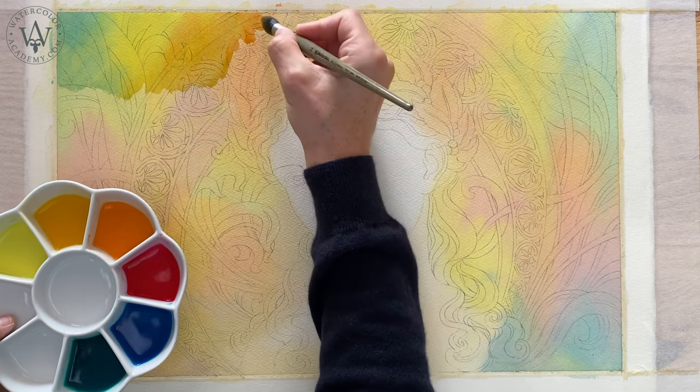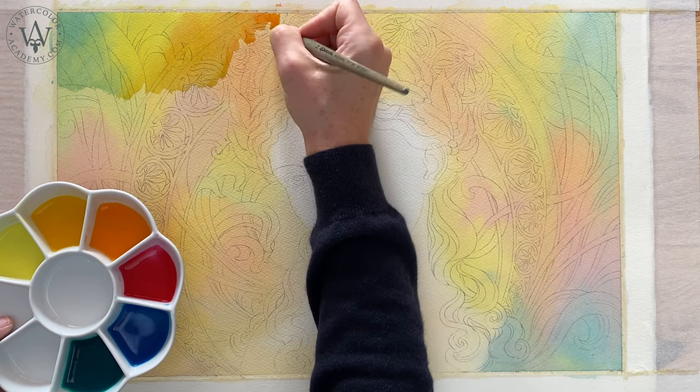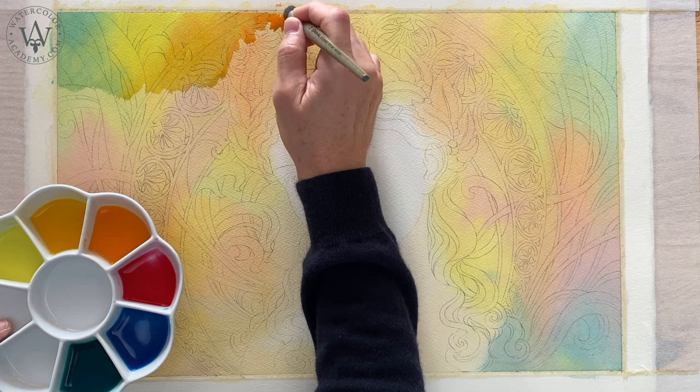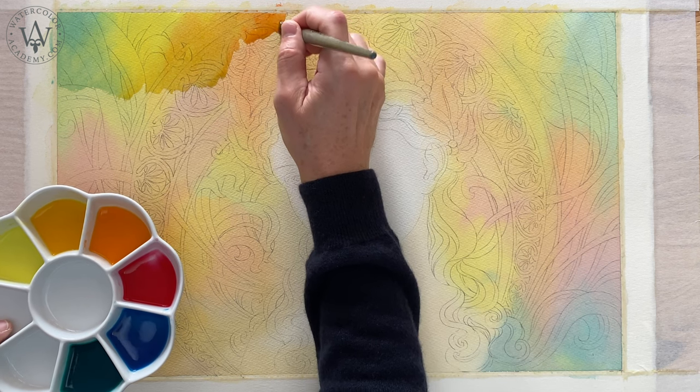This painting layer is optional for this artwork. The only reason I am making it is to demonstrate how to preserve white areas when making a variegated wash wet on dry.